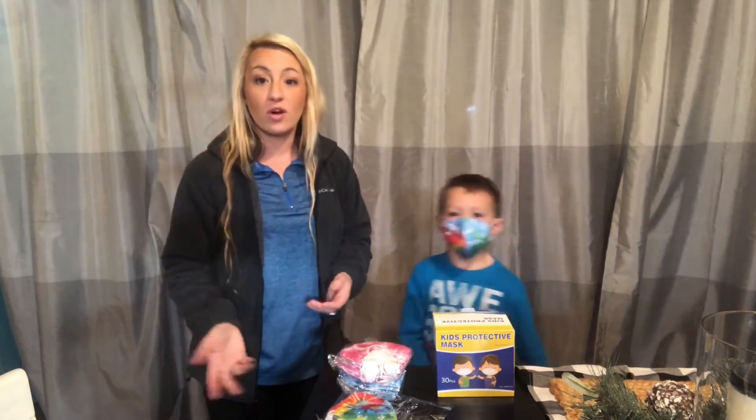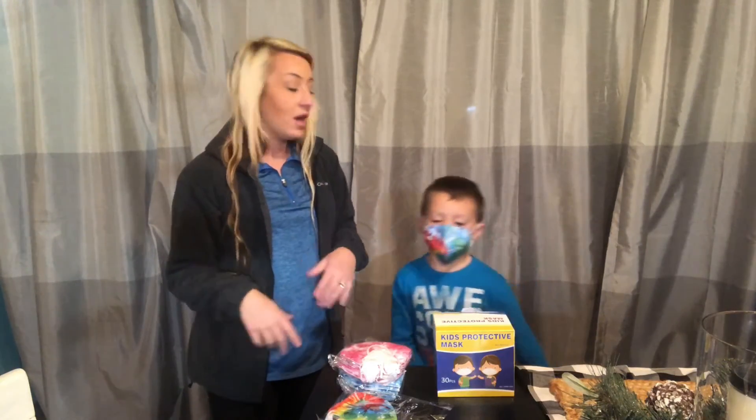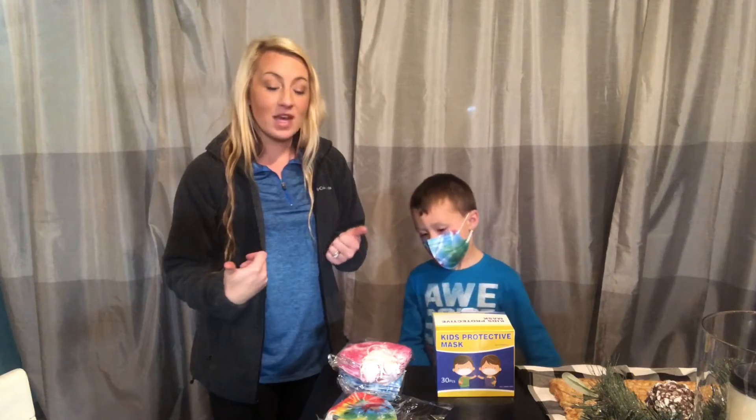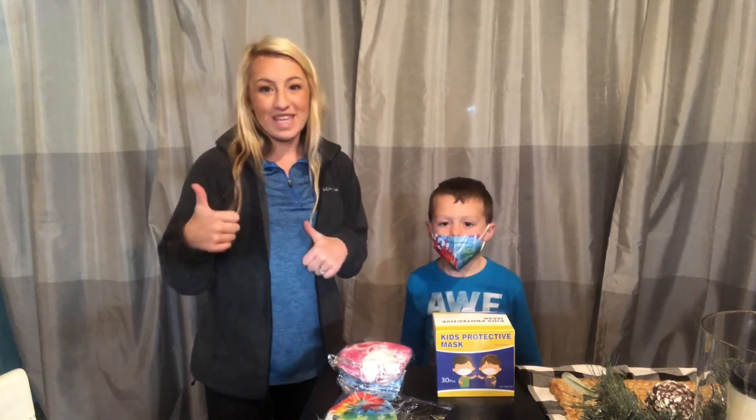When you're going out the door, going to school, wearing them for short or long periods of time — we really love them. Our family loves them. They're cute, they're comfy, and they're very versatile. I would highly recommend these. Thank you.